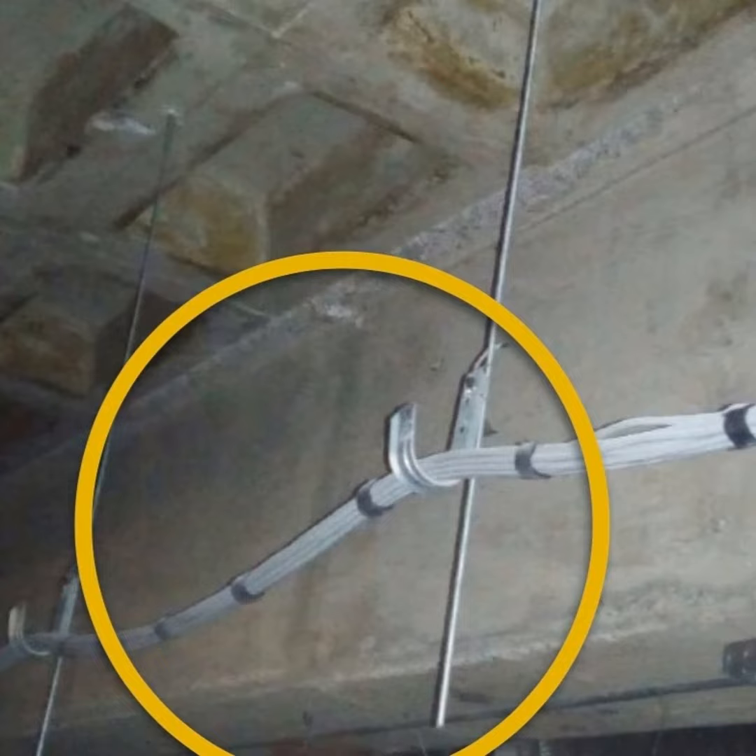Antes de elegir una instalación con J-Hook hay que considerar lo siguiente: el espaciado entre cada gancho J y la distancia a la que cuelgan los cables debe ser a distancias menores de 1.5 metros, y no debe colgar a más de 30 centímetros en relación al inicio del gancho. Ese colgado no debería ser superior a 30 centímetros.